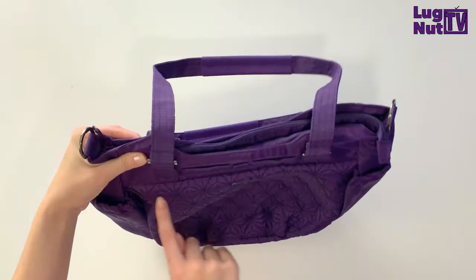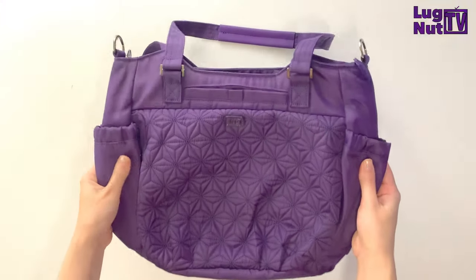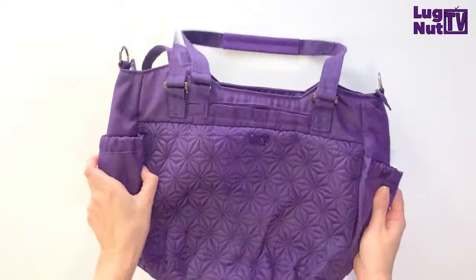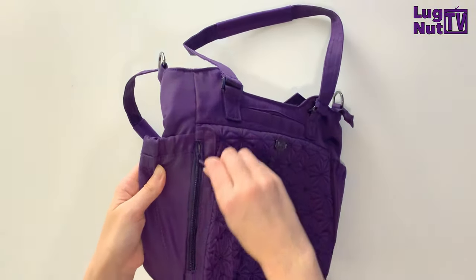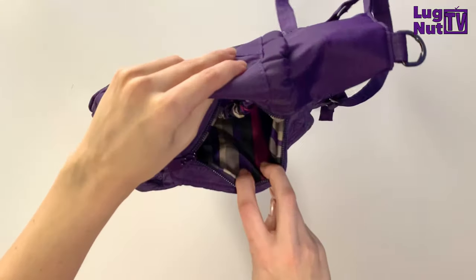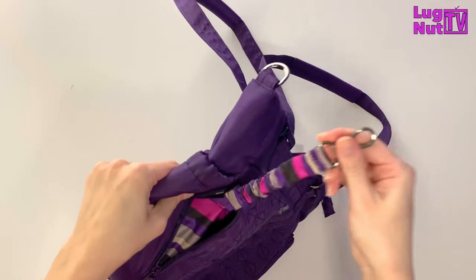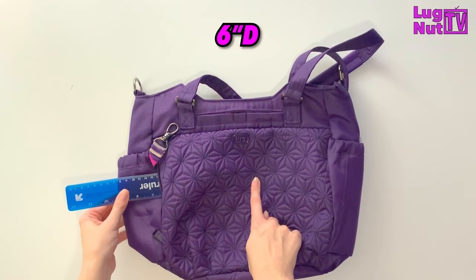You may have already noticed Lug did not give us a proper front pocket on this bag — there is no zipper where this seam is. But fear not, because those of you who don't like your items fighting for space are going to like this. There is a zipper on the side; they seem to be starting a new trend here because they have this pocket also on the Cartwheel.